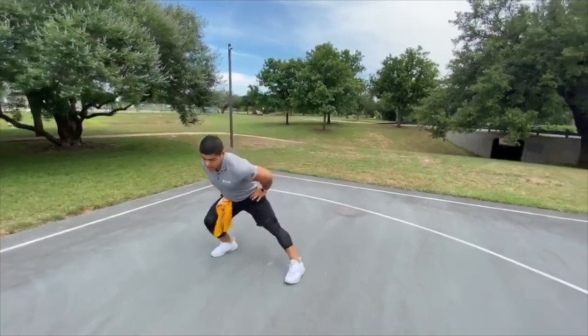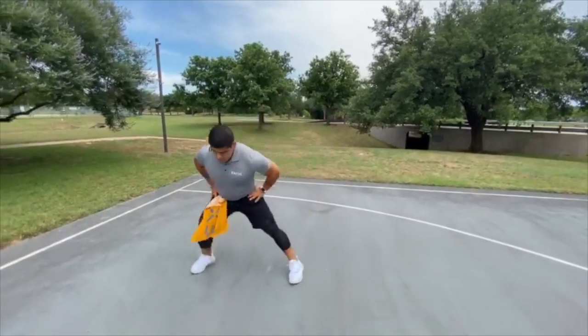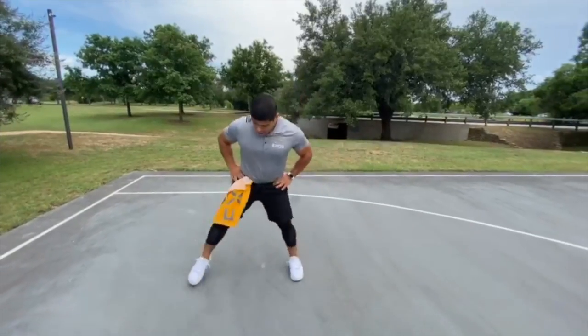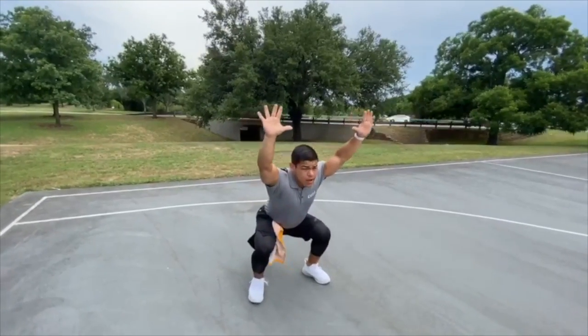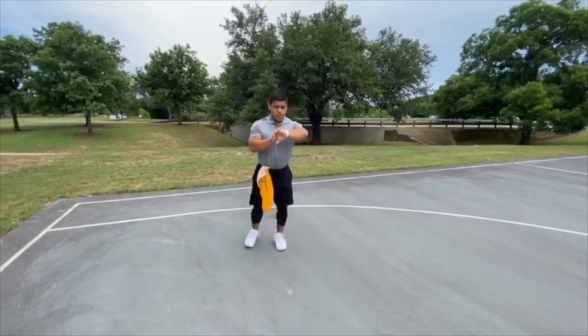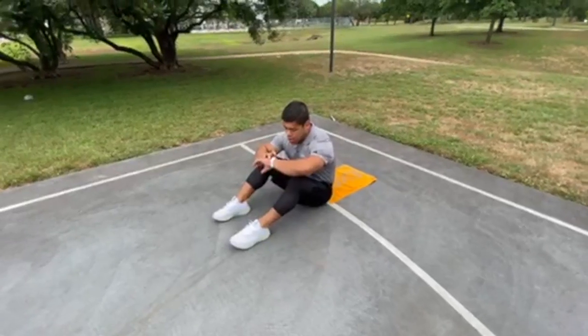Let's do a little side to side as well. And then one last one — hands over the head, sink down into a squat hold, hold it at the bottom, three, two, one, stand it up. And that's gonna be movement prep for us guys.